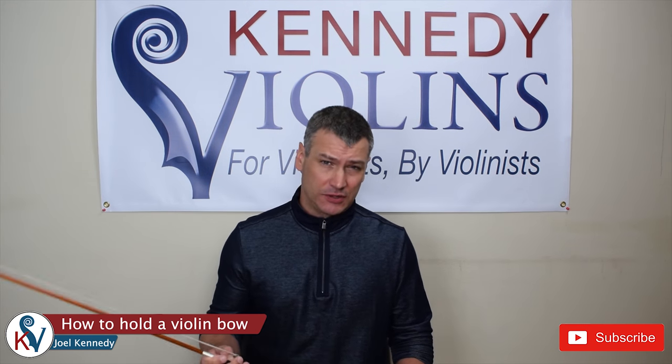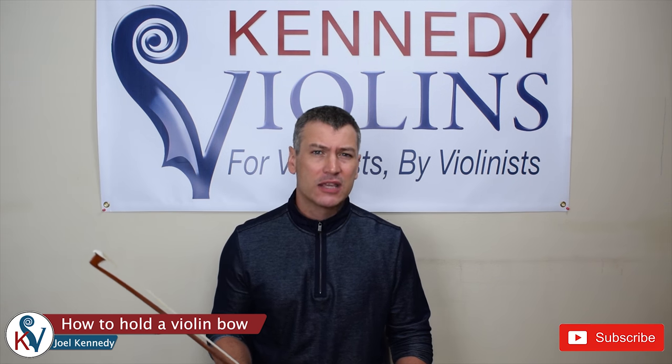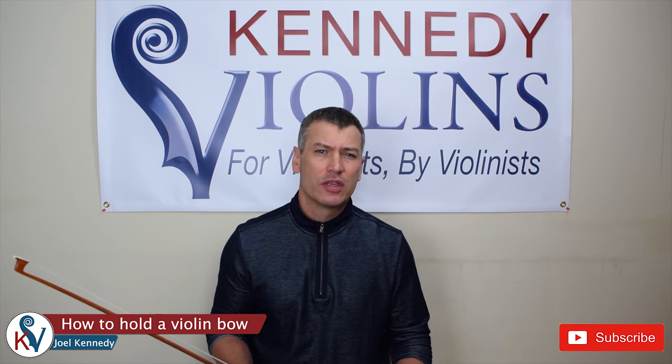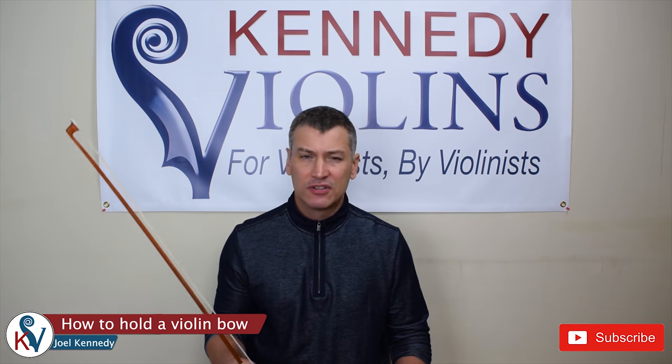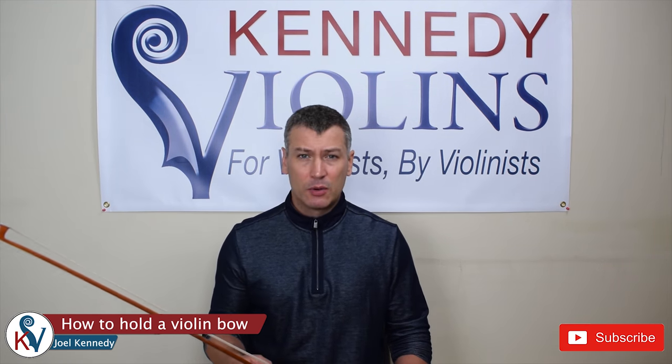Hi there guys, this is Joel Kennedy with Kennedy Violins, and today I thought I'd do a video on how to hold a violin bow. Now there are a lot of videos out there on how to hold a violin bow, but I thought perhaps I could simplify it a little bit. I've taught a lot of different students over the years — beginners, advanced students — and I've distilled it down to three easy steps, because no matter who you're teaching, simplicity is the key. So without further ado, I'm going to show you the three easy steps.